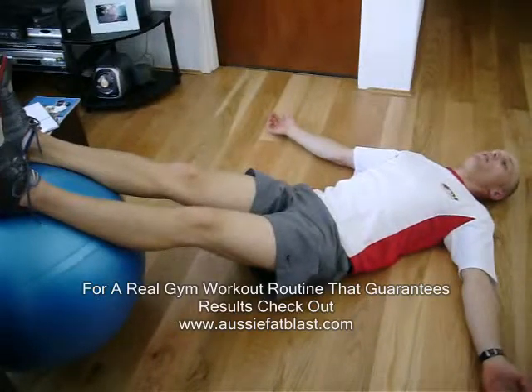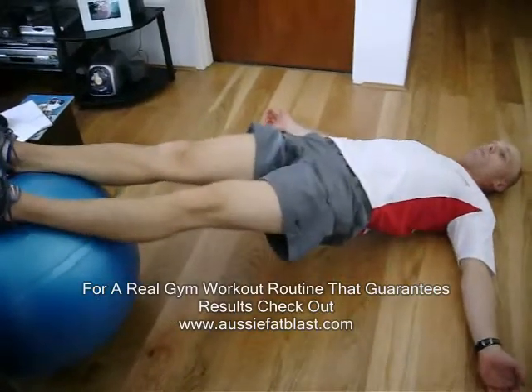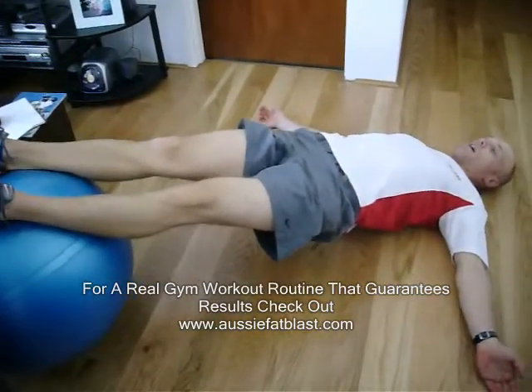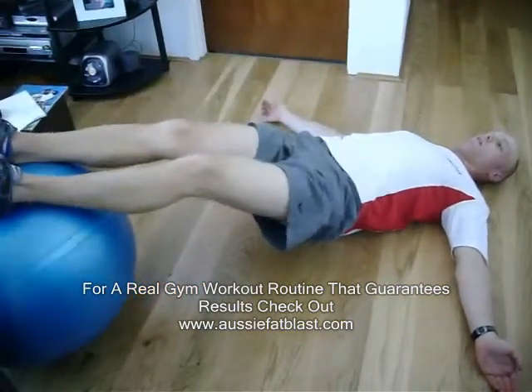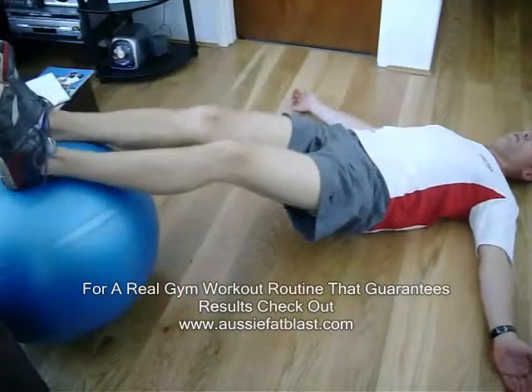Just have your palms facing upwards. What you're going to do now is lift your bum up nice and high in the air, and when you're as high as you want to go, you're going to start pulling the ball back towards your body. Really feel those hamstrings switch on for you.